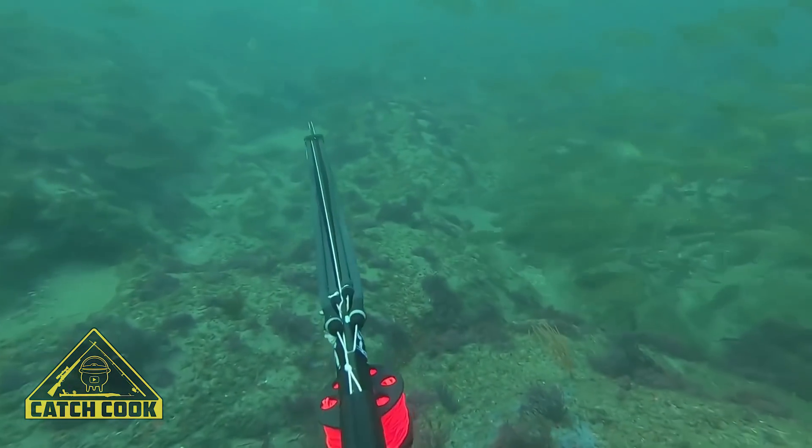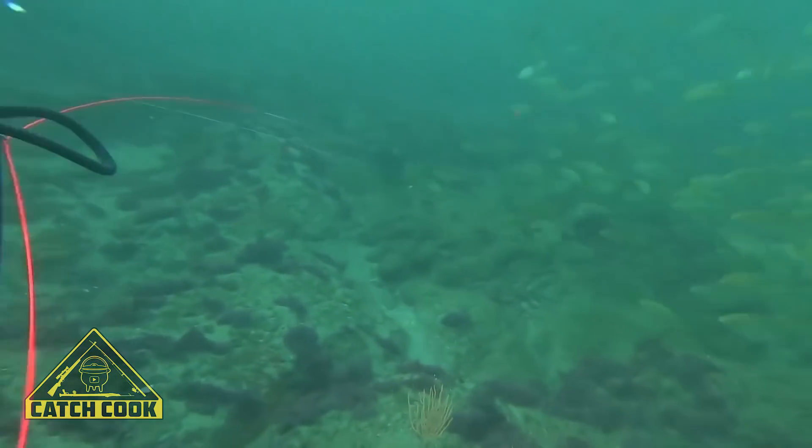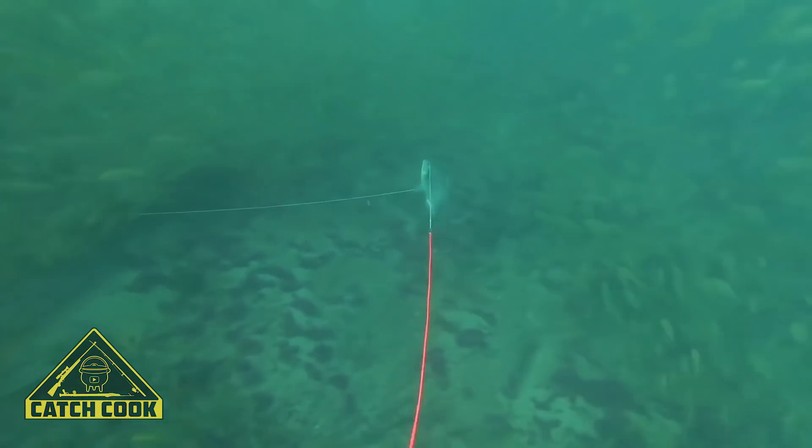Some big blue fish, which I managed to string one through the eyes, and thought that would be a good size for a meal.